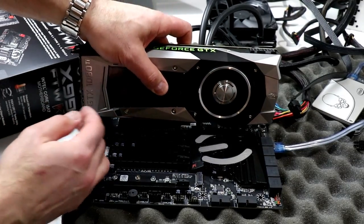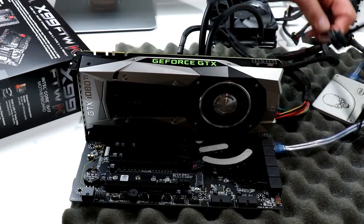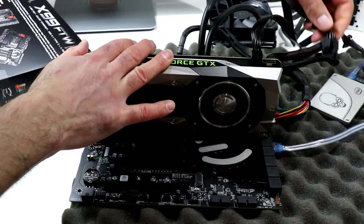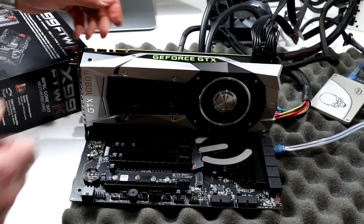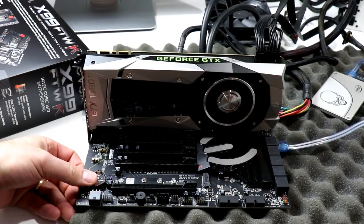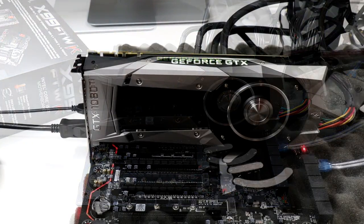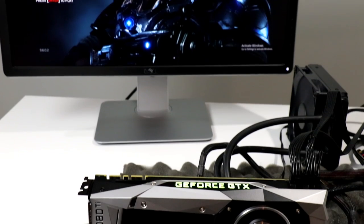Let's go ahead and drop it into the number one PCIe x16 graphics slot and plug in our PCIe power connectors right up top. We'll plug in the DisplayPort cable for our 4K panel and fire this bad boy up. We are powered up and running, now driving a little bit of Gears 4.